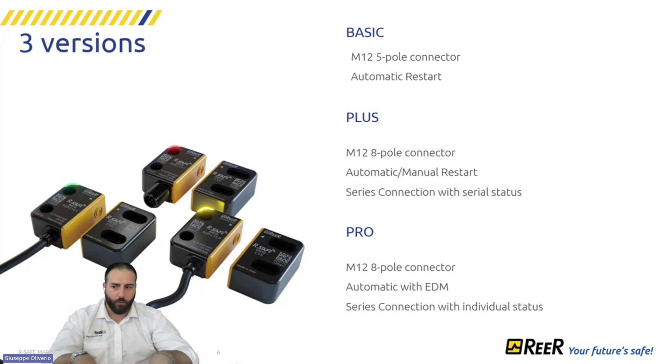With the PLUS version, we have an 8-pin connector and it is completely configurable. You can choose between automatic or manual reset, with or without EDM control, and also enable series connection. We need to distinguish the difference between series connection with the PRO and series connection with the PLUS.